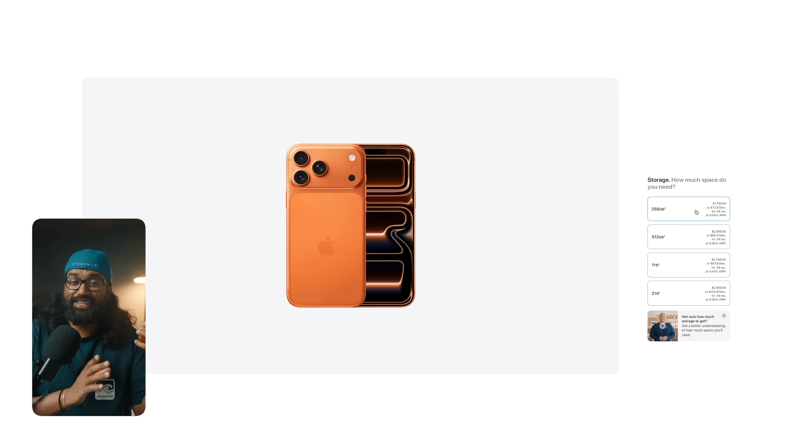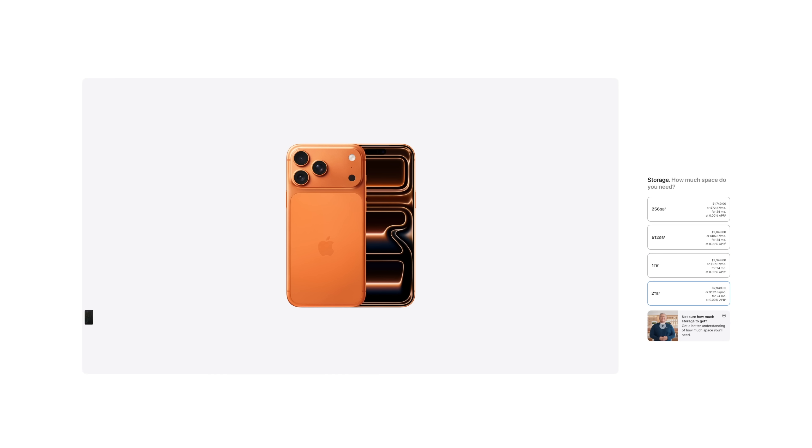If you're an Apple user, you already know the pain. You buy this beautiful premium device and then you get hit with the classic Apple storage trick. You reach for the next storage tier and suddenly it feels like you're paying luxury tax just to keep your photos, your videos, and your memories. And if that wasn't enough, Apple tries to convince you to pay for iCloud every single month for the rest of your life. It feels like you bought a phone and somehow you're still paying rent to own your files. So today I want to put you guys onto something that completely changes that.